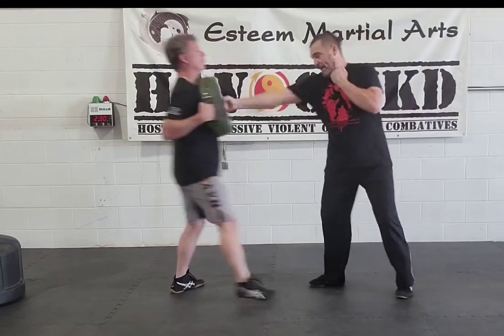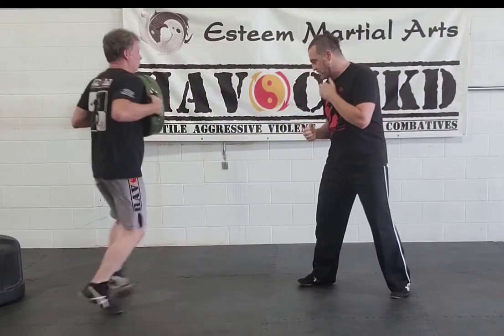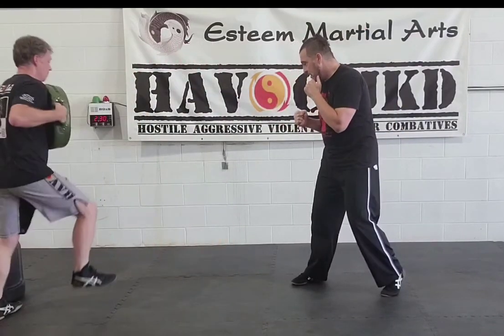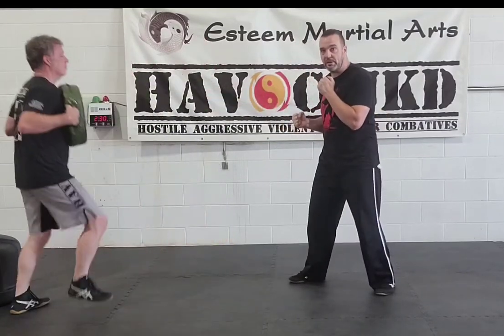I can then go hand, elbow, shoulder. Then you have to sit on yourself. Notice at another point I can do this — this is just pure technique. I can then go hand, elbow, shoulder, drop on one heel, raise the other heel. Put it like so. This is when you just start up here, doing that jab like so.